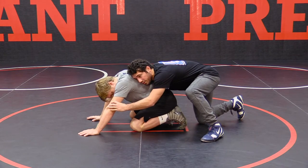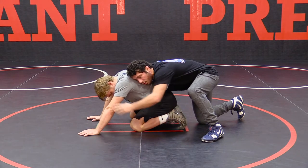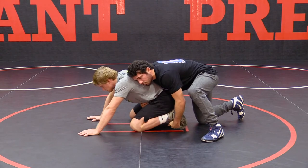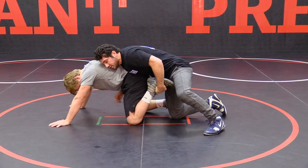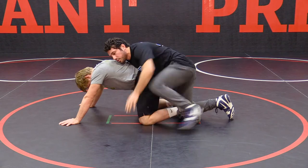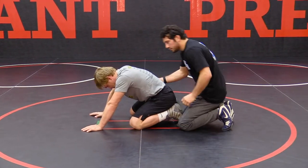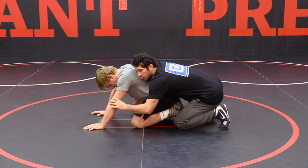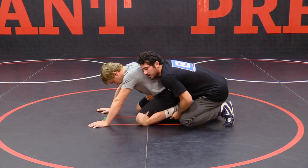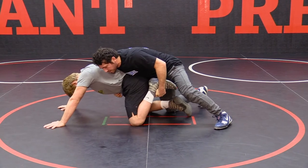As soon as the whistle blows, my left hand is going to come to this ankle. I want to put all the pressure on Dave's hands. As soon as that whistle blows, I want to wrench this ankle forward. As soon as this pressure goes forward and his weight's on his hands, instead of the left leg coming in, I'm going to throw my right leg. My left hand comes to this ankle, I drive forward, put the weight on Dave's hands, and this right leg comes in.